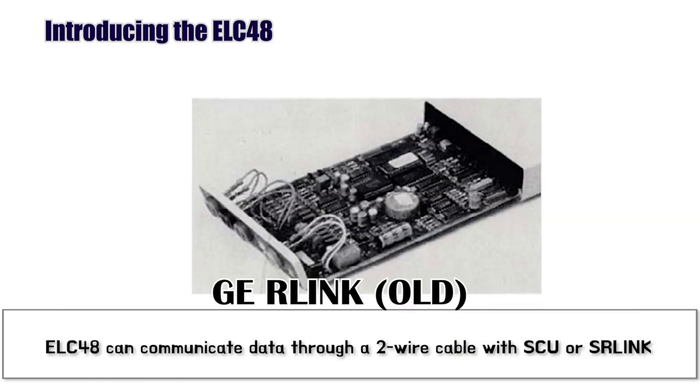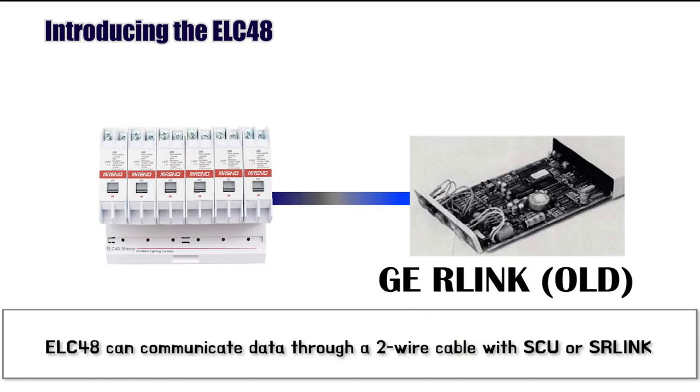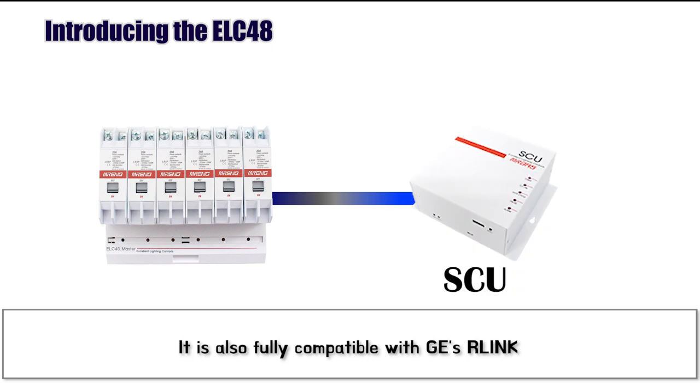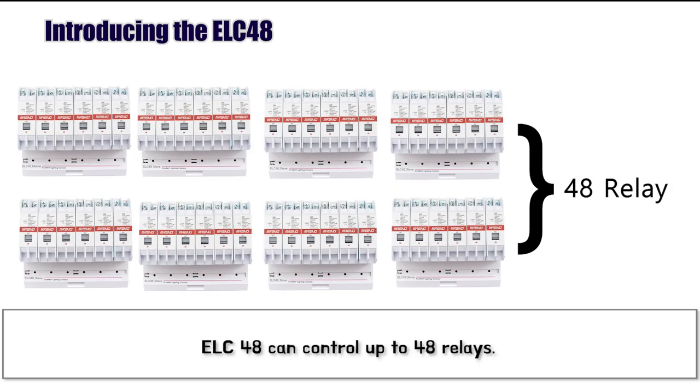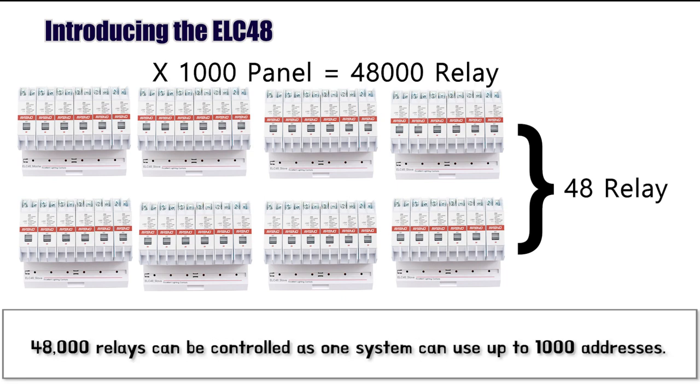ELC48 can communicate data through a two-wire cable with SCU or SR-Link. Both the master and slave have 6 relays installed, and up to 7 ELC48 slaves can be installed under the master. The ELC48 can control up to 48 relays, and up to 1000 addresses can be used in a single system, allowing for control of up to 48,000 relays.